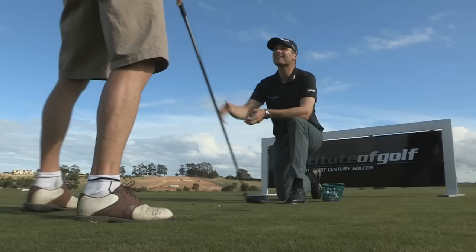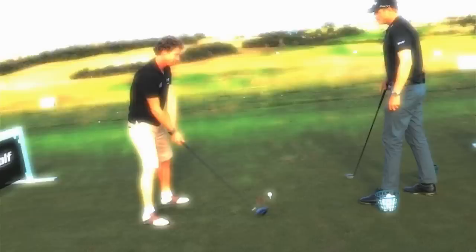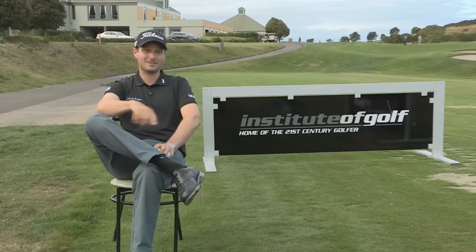Sensational! Well done. Can I do one more? It's unbelievable — you've been doing something a certain way ever since you've really played golf, and suddenly it just completely changes through one small bit of advice. That is genius.